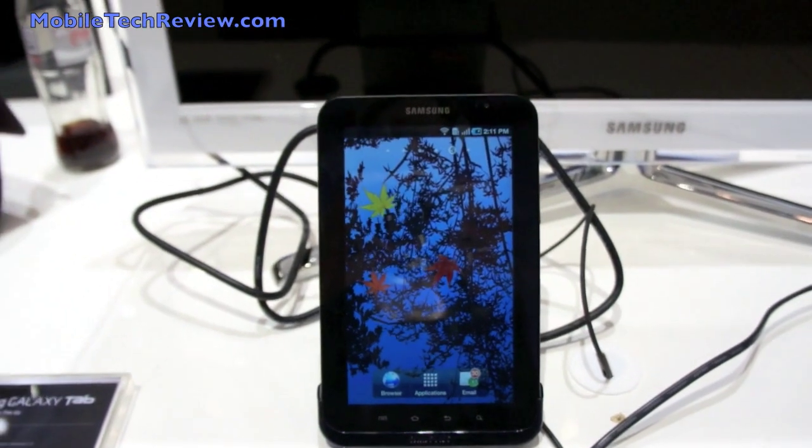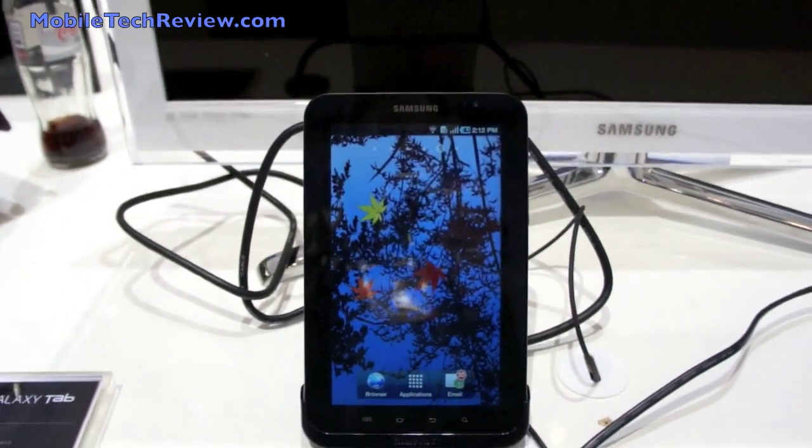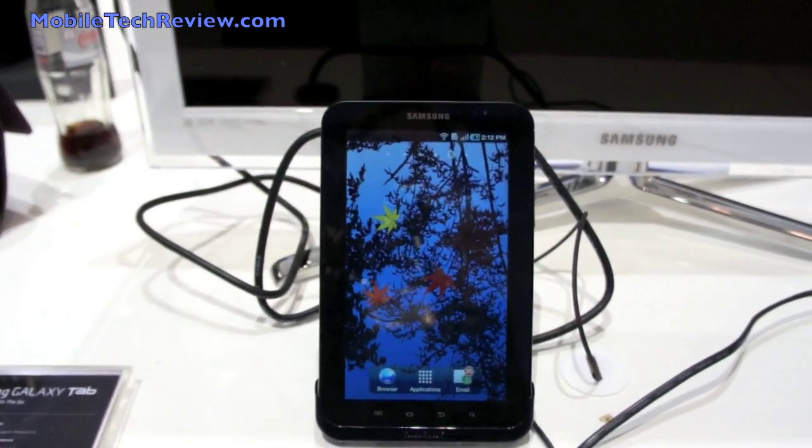Hey everybody, this is Lisa from Mobile Tech Review, and this is the new Samsung Galaxy Tab.